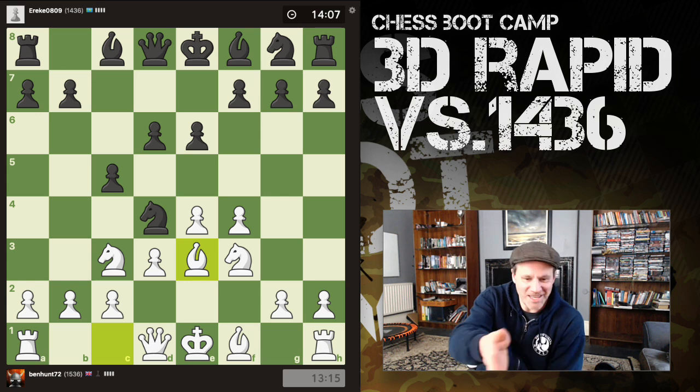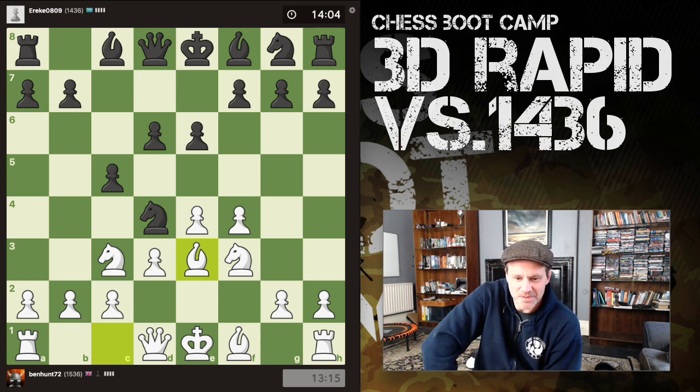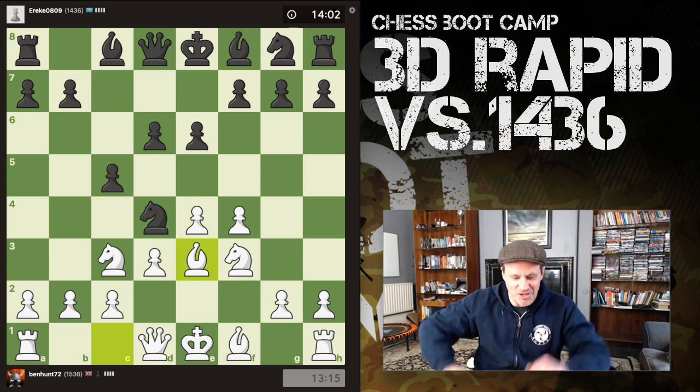Bishop e3 — and e5, f-takes e5, he's lost central control. So I'm going with this move. It's great, I'm seeing it instantly on the screen as well. This is so cool, it's like the tournament projection up there.